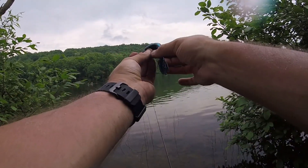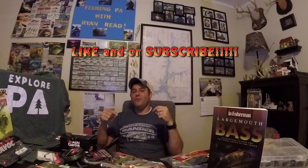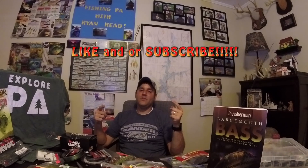We covered a ton of information about soft plastics and methods used to fish them. Hopefully you found one new bait or style here that you can go out and try — whether on a Texas rig, Carolina rig, shaky head, or even a plain hook for wacky rigs. They make a ton of these baits, so make them your own and come up with new ways to fish them. If you like the content, hit that like button and feel free to subscribe. Thanks for watching, take care.